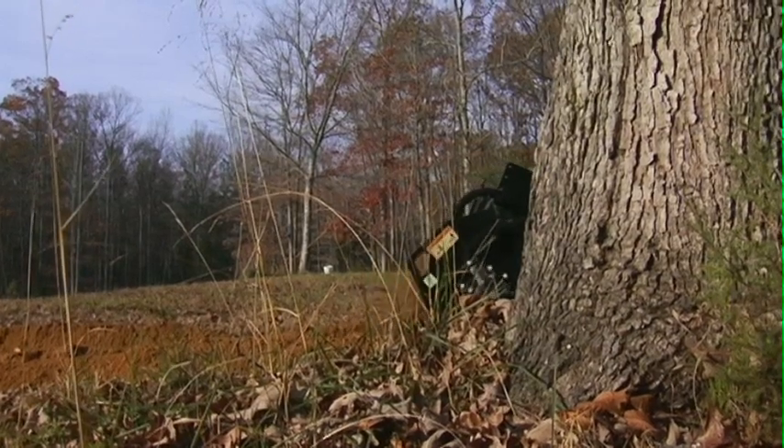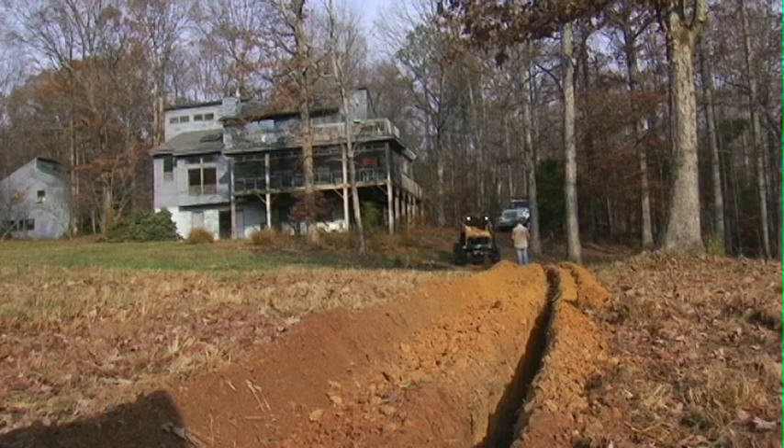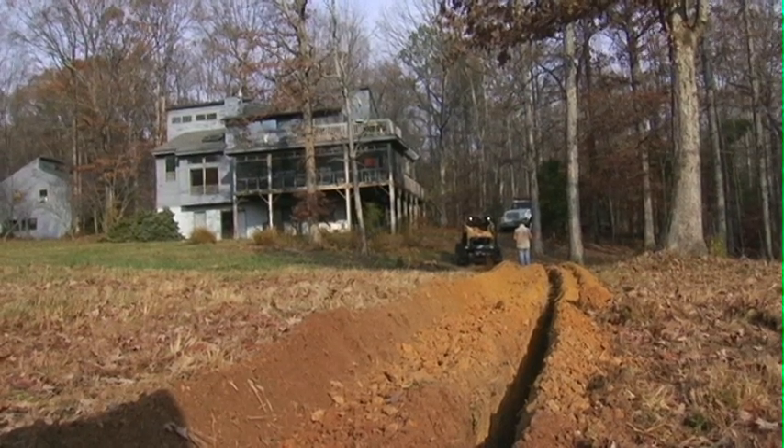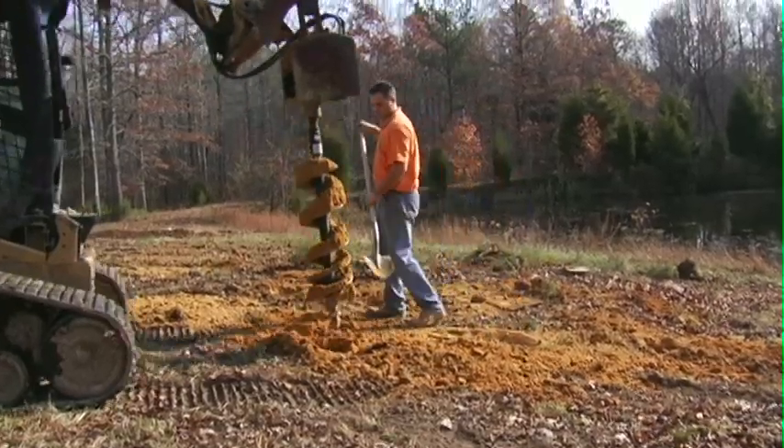Using a skid steer with a trencher, we dig a trench two feet deep. It's about 220 feet long or so. Using a 12-inch auger there.